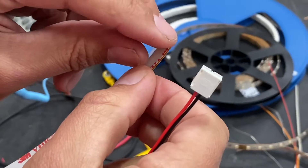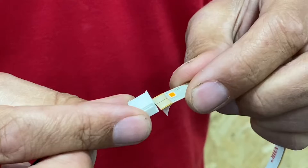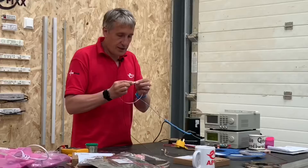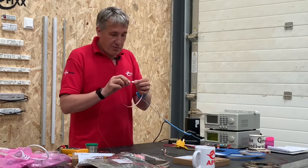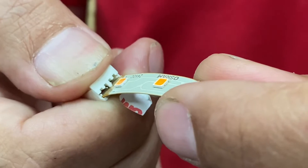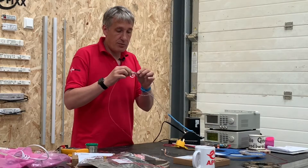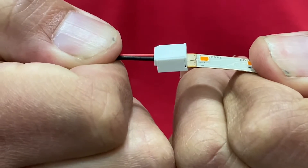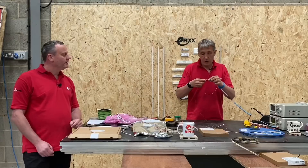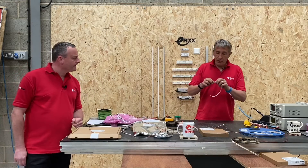Dead simple to operate: first, peel back the adhesive tape liner on the back of the LED strip — don't leave that in there. Then just push and waggle that end into the IDC connector, making sure positive and negative match — red and black. Once it's pushed all the way in, just crunch that down. Did you hear it click? A good firm click and that's it — job done. A small plastic pin actually goes through the PCB, insulation displacement, similar to what we use on RJ45 connectors.